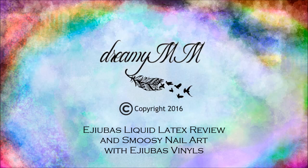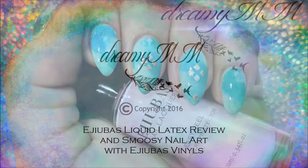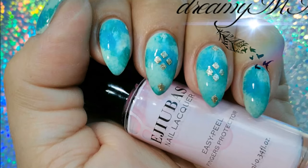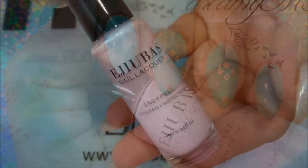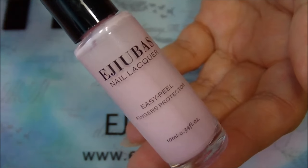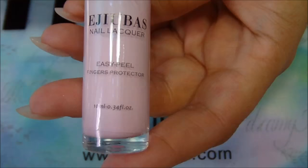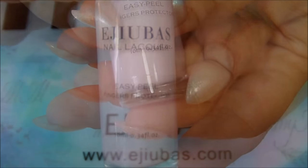Hello my lovely dreamers! In this video I'll show you a review for Azubus liquid latex. I love gradients on my nails but I hate the mess that it makes on my skin and cuticles. Thanks to this beautiful product though, everything is so much easier.